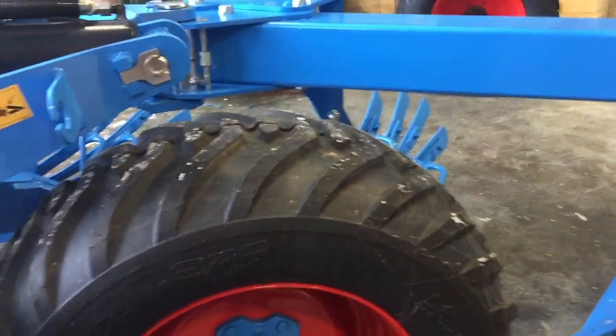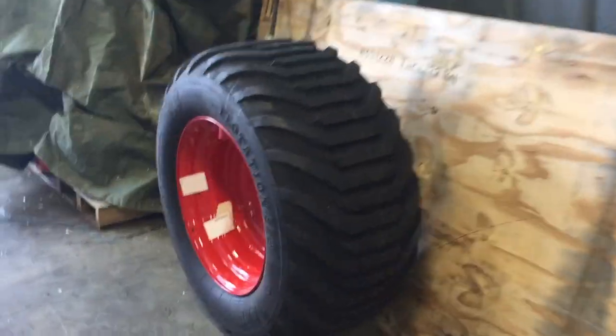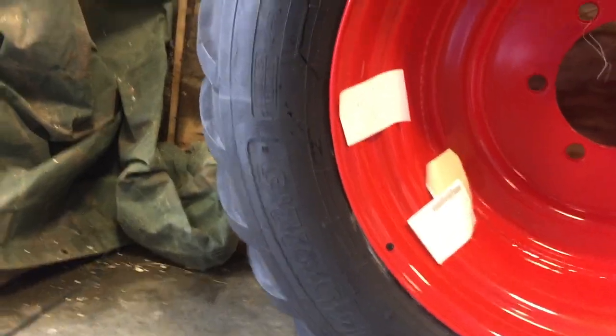I gotta change the tire out for a bigger tire. This is a VKT 455 22.5, and we're gonna put — with this tire on it over here, you can see the difference in size. This is a VKT 545 22.5, so a little bit bigger tire, a little bit bigger footprint.